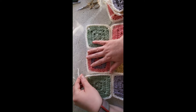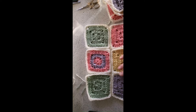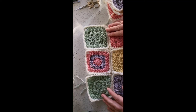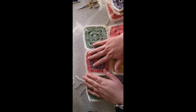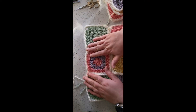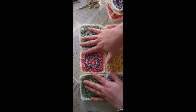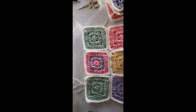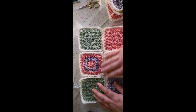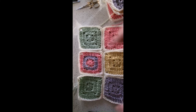Hi everybody! Today I'm going to show you how to join squares together — either sew, slip stitch, or crochet them. I've decided I'm going to crochet them together, at least the first half anyway. As you can see, I've already done the first line, and I usually try to join in a line, sometimes doing it other ways depending on the actual project.